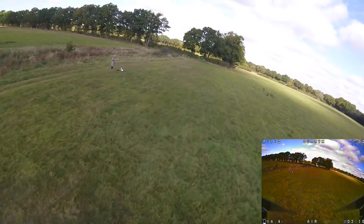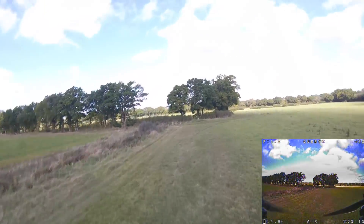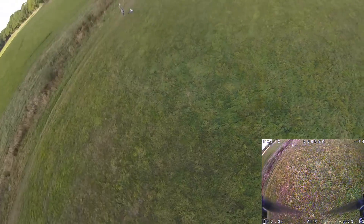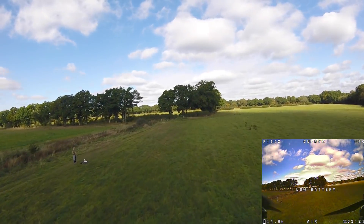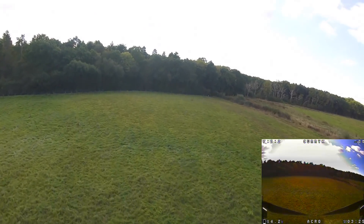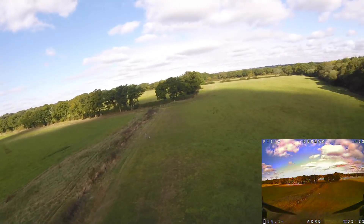I do absolutely love it, and if you're taking a look at the pictures on the screen right now, hopefully you're thinking this does pretty good as a camera ship. There's really nothing too much I can complain about.